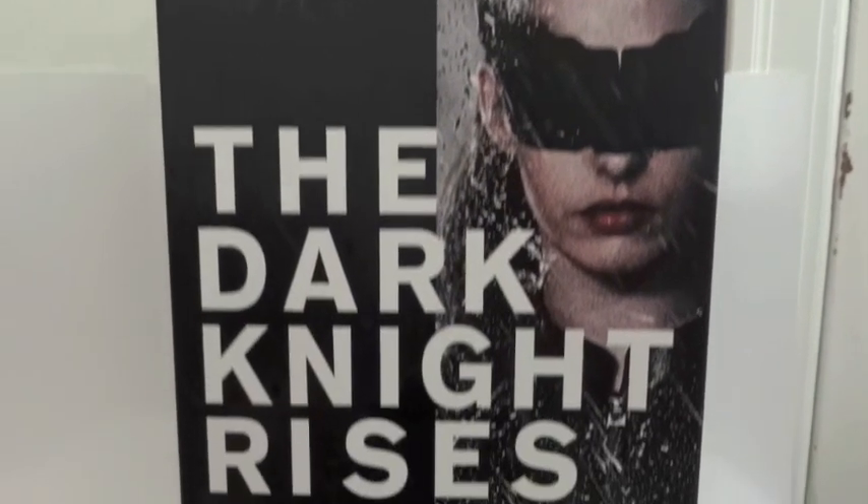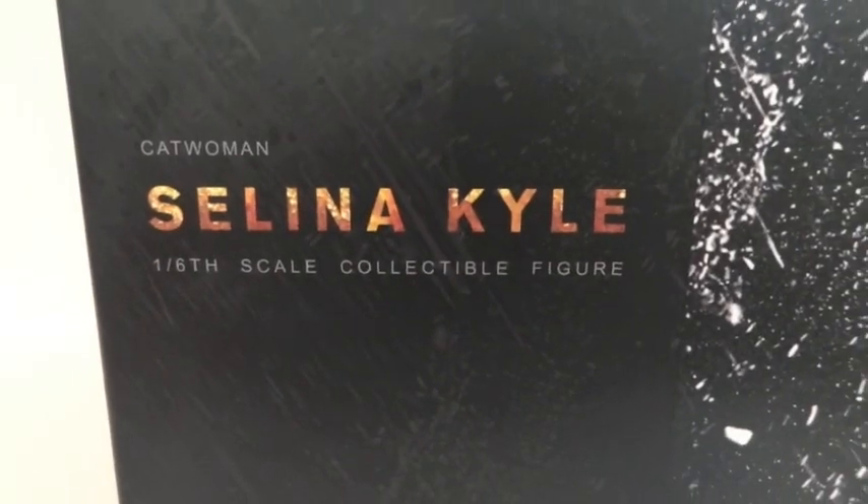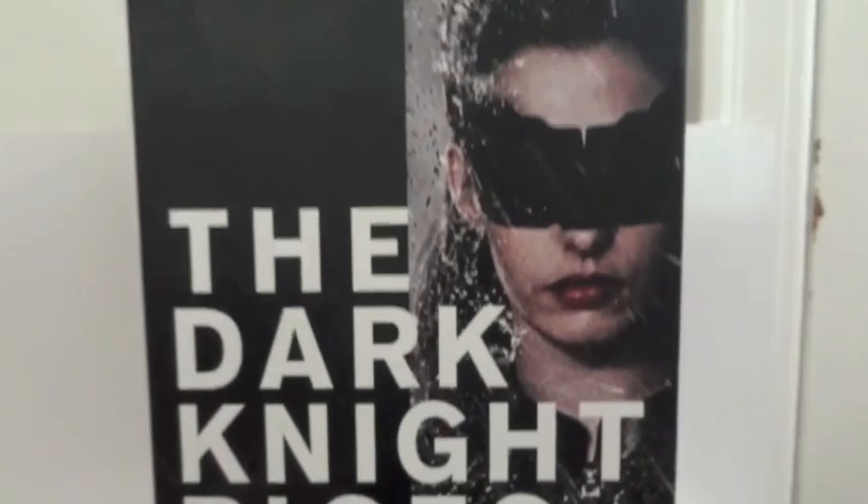Alright, today I'm going to give you guys a detailed look at this Dark Knight Rises figure. The figure I'm showing you is Selina Kyle from Hot Toys. Let's get her out of packaging.